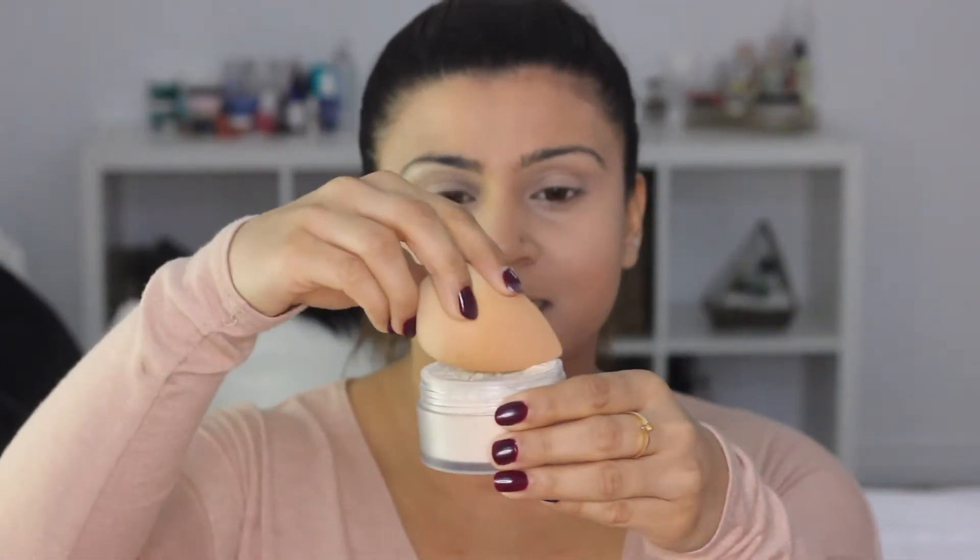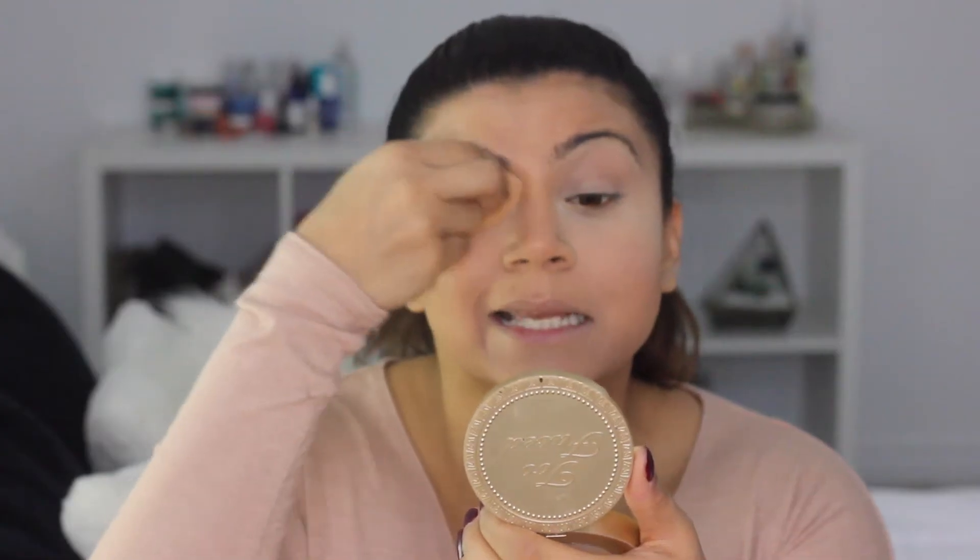Then I go in with a translucent powder — I use the Laura Mercier translucent powder, which you guys know I use in every single one of my videos. With my wet beauty blender I just dip it in, grab some product, and set my under eyes with it. Because I'm going to be using that concealer as my eyeshadow primer today, I do the same thing on my eyelids. Then I set the rest of my face with that same translucent powder, but I use a brush — not baking — because I like a more natural look.